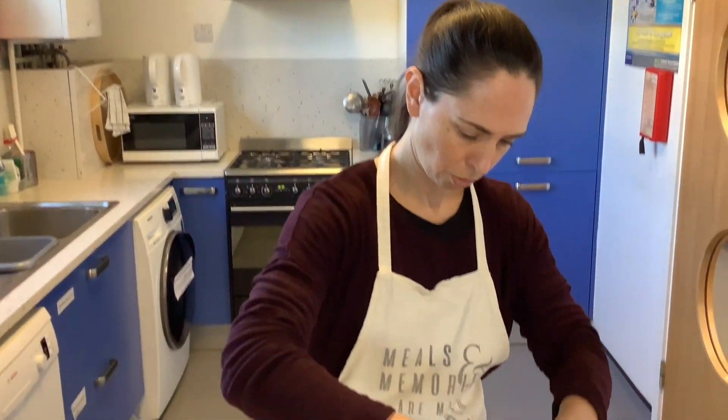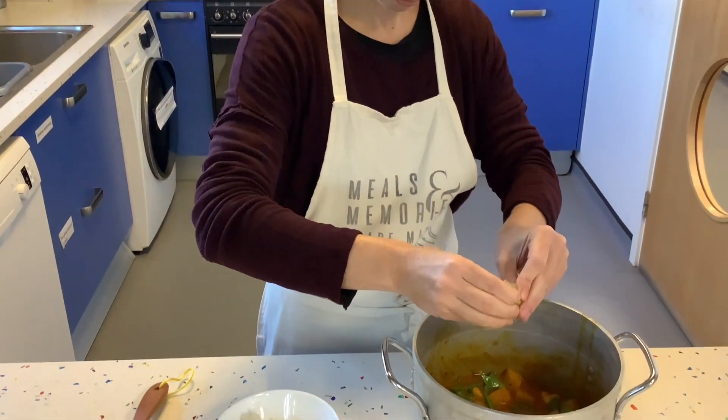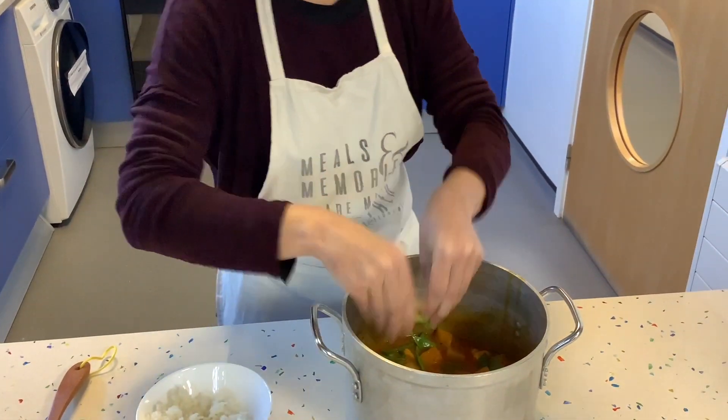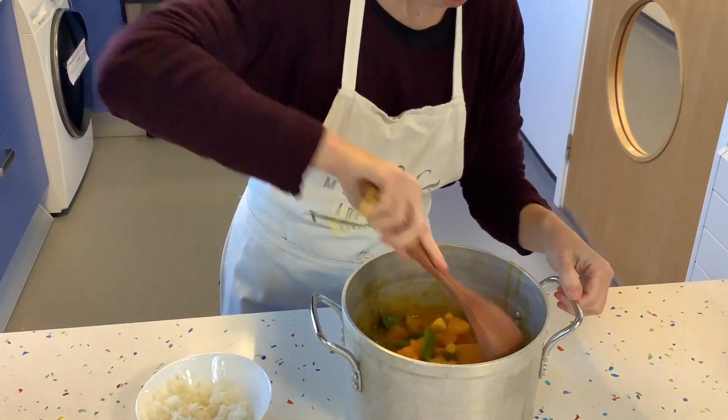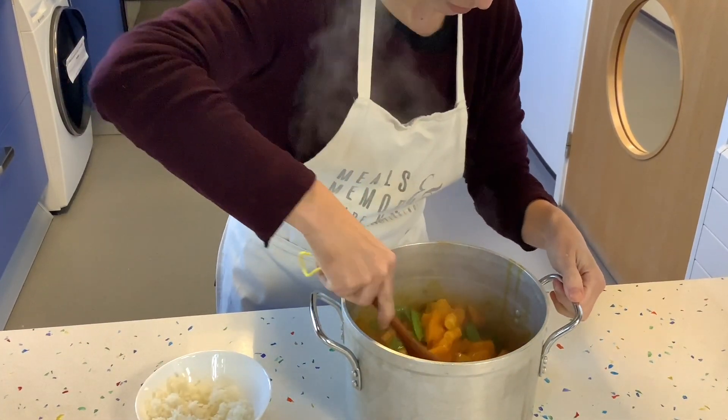For the final touches, I'm going to add a squeeze of lime, mix it through, and we're going to serve this with white rice.